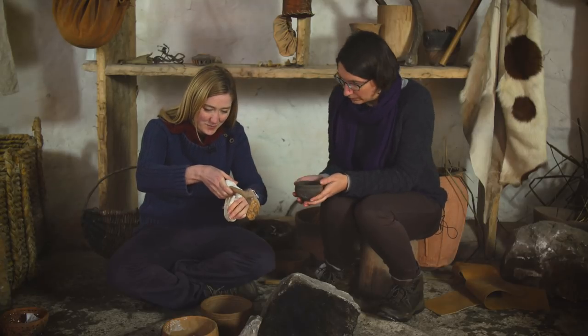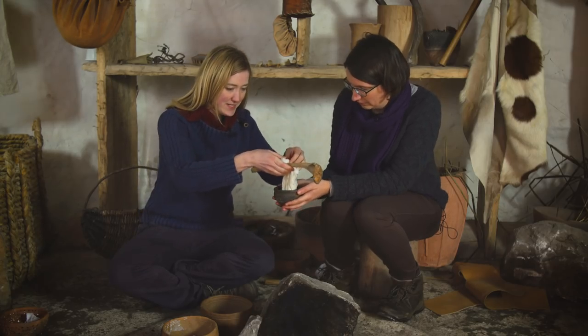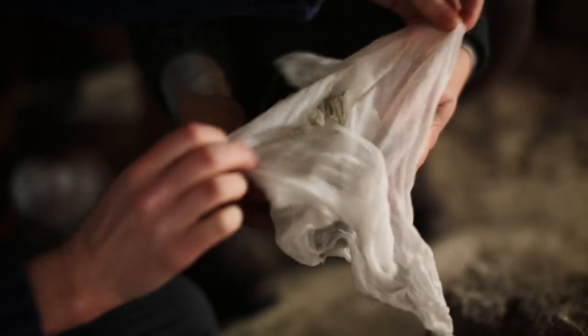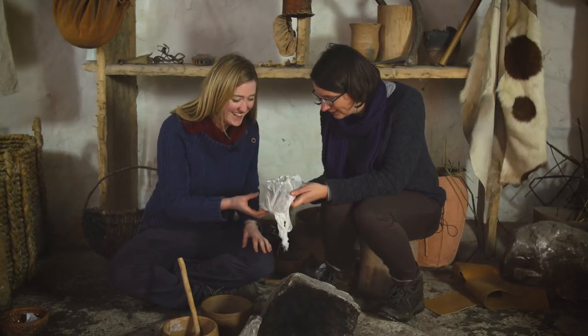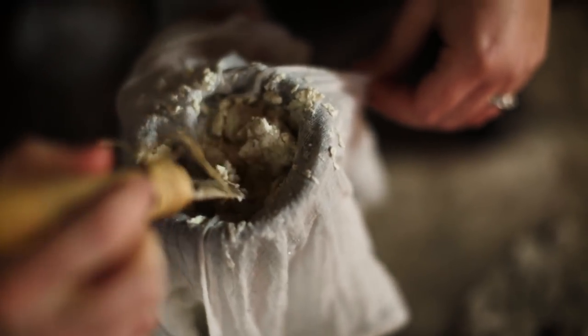You can see that the whey has stopped draining out of the cloth now. So if I pop it into that little pot and undo this linen — it's going to be a little bit like cottage cheese. Oh, it looks just like cottage cheese — in fact it looks nicer than cottage cheese. It looks like ricotta. Yeah, it does a bit, doesn't it?